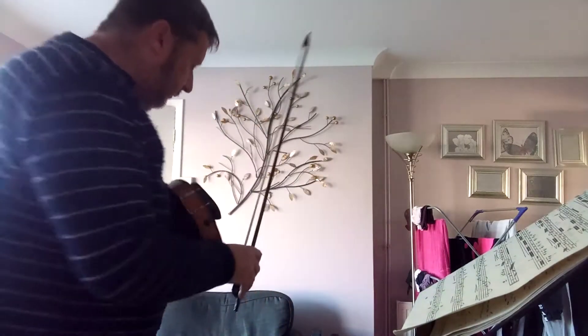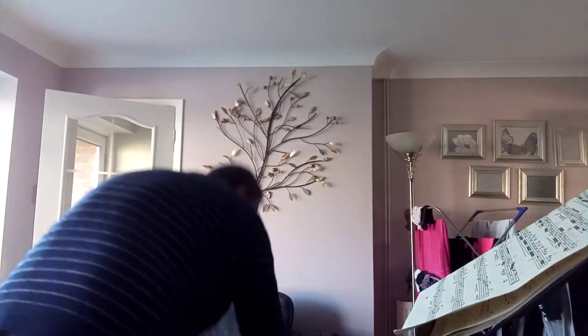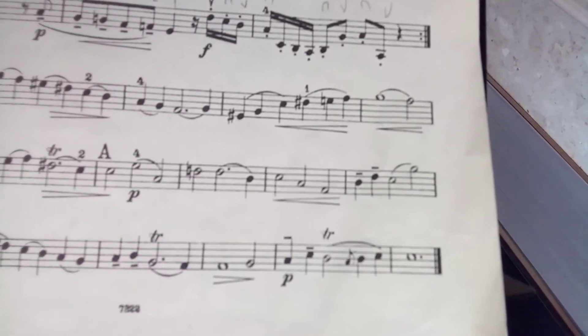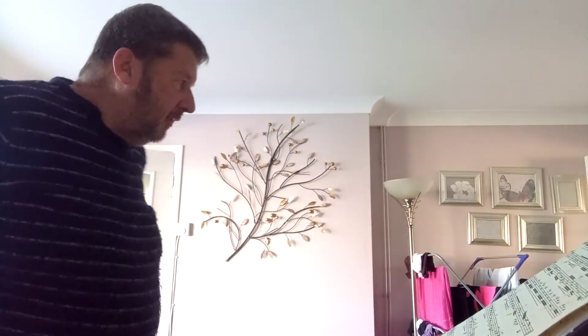I'd just like to show you something. I'll give you a few tips on this Handel Sonata. It's a Largo from Sonata No. 5 and it's based on the F-sharp melodic minor.